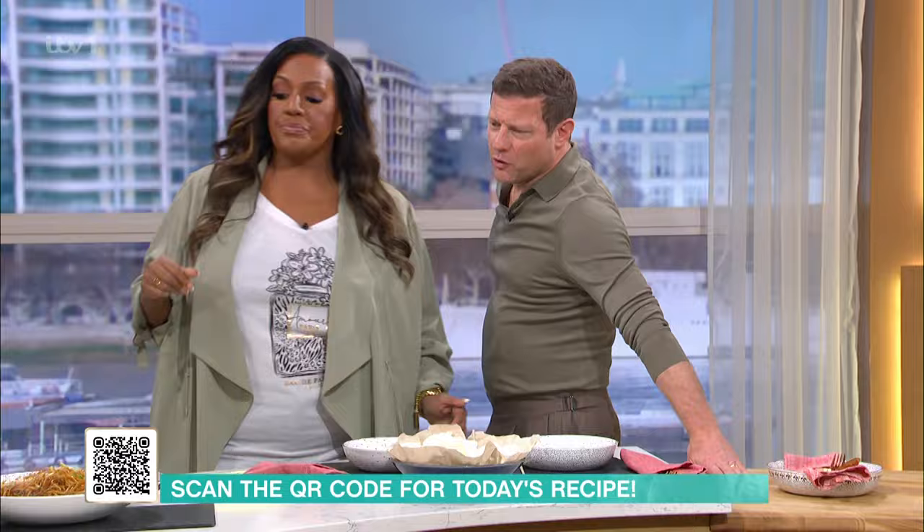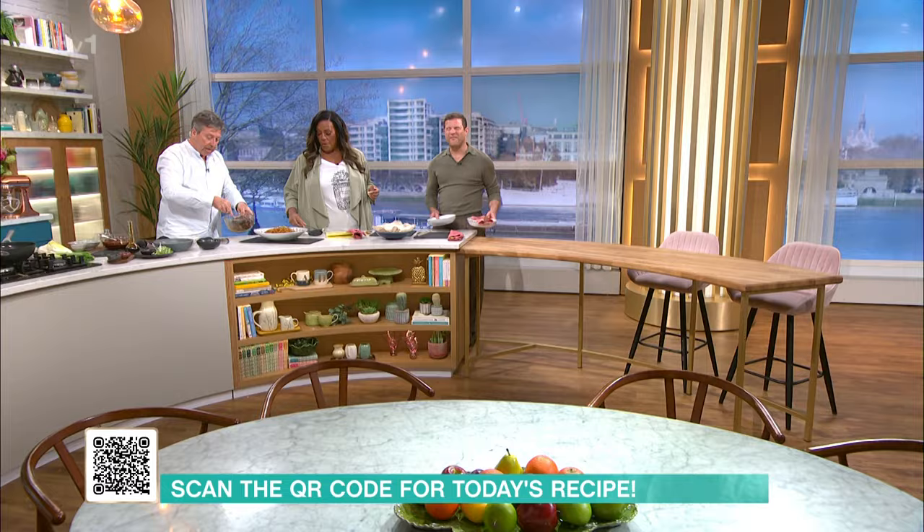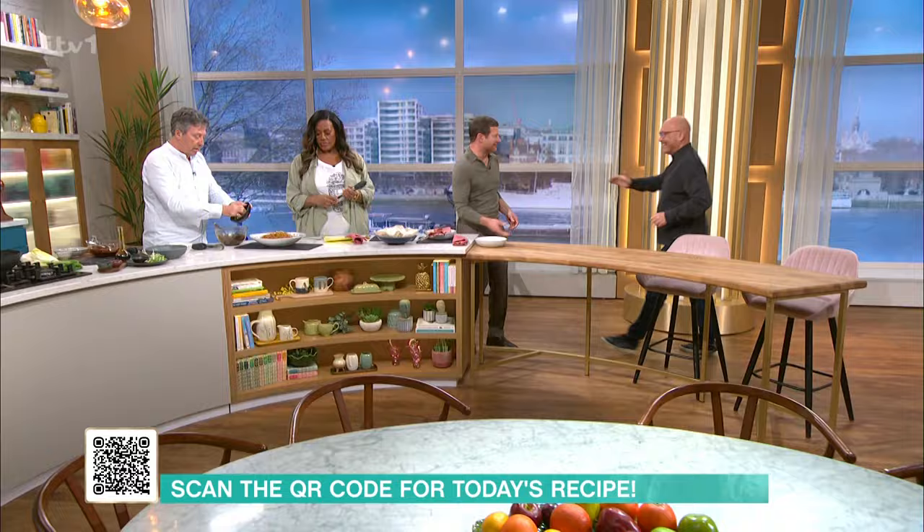We've got a guest diner today — it's Greg! Come on Greg, come and join us. Add your sesame seeds — standards are very high.